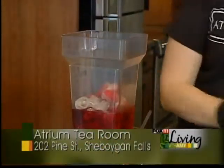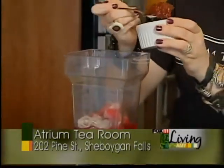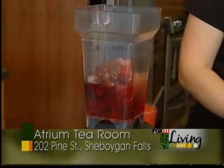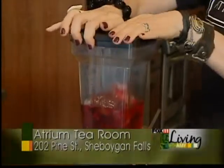And about one to two tablespoons of strawberry preserves. You just pop it all in there, pop the lid on, and then you blend it for about a minute.